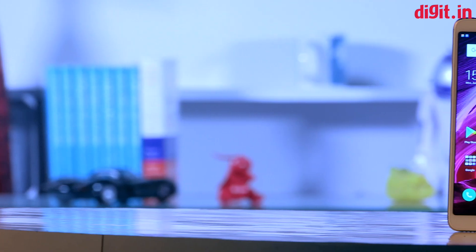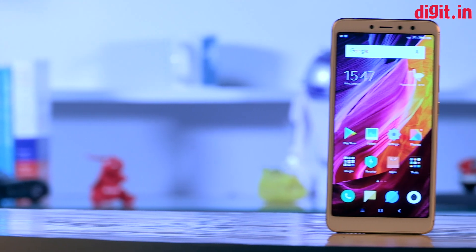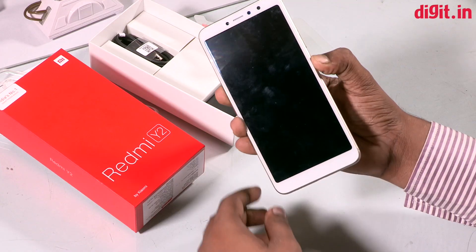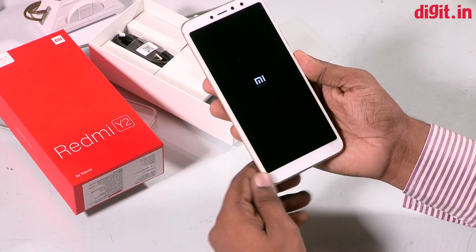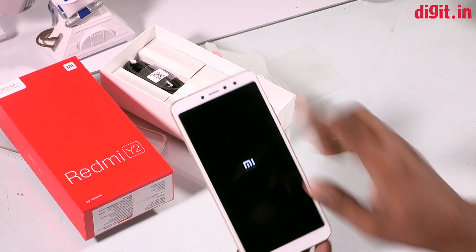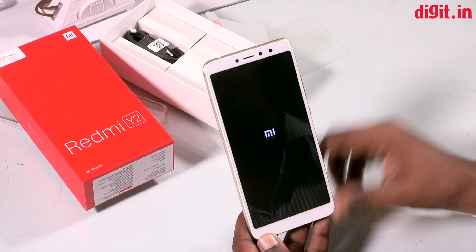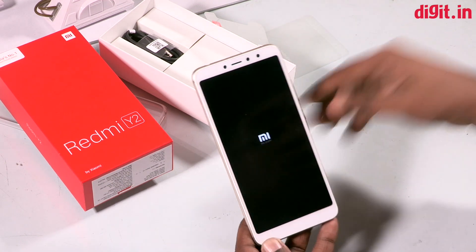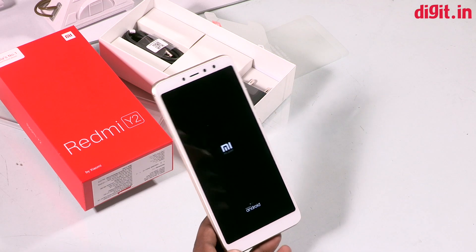This is a device. This is a Xiaomi phone in gold color. This phone is used to be mobile. You can take an on-screen view and you can see the Xiaomi logo. We can reflect on this phone. You can see it on August for a physical phone.